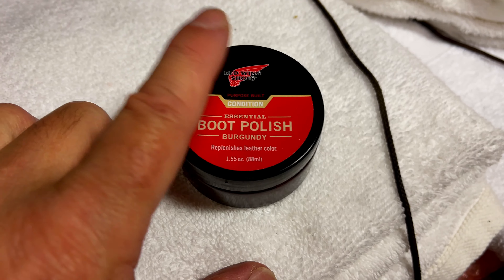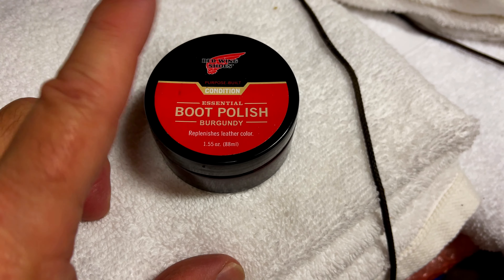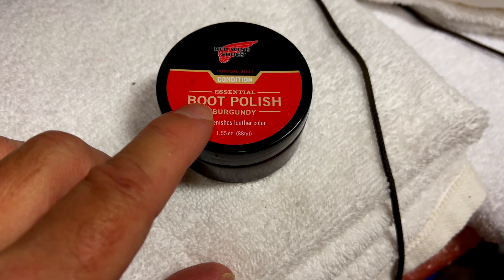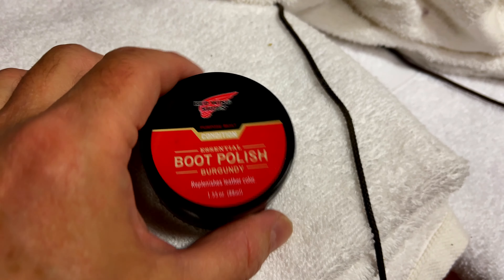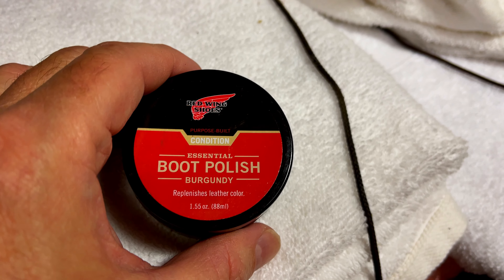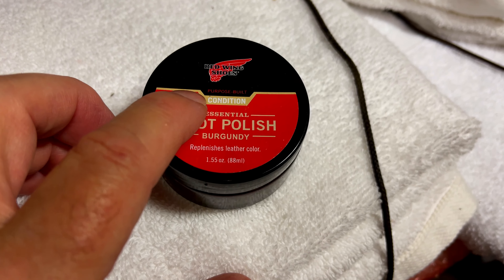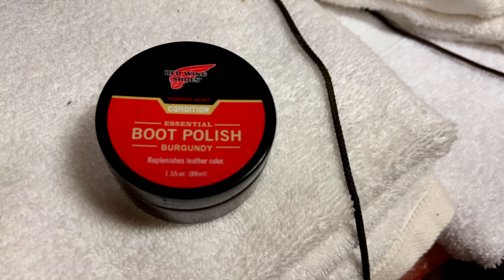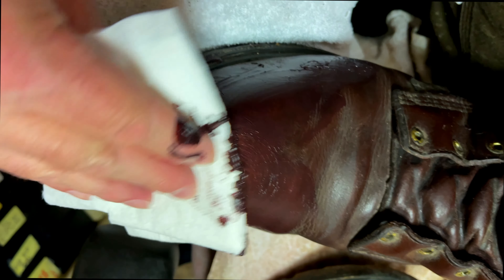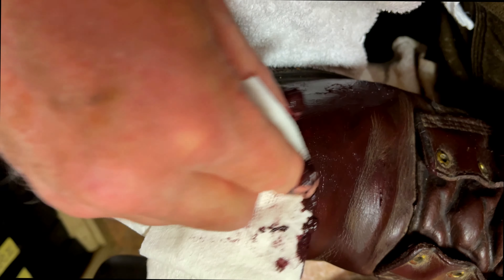These are good boots. This is the boot polish I'll be using — it's burgundy, made by Red Wing. They call it a conditioner, but it's really boot polish as it says here. So I'm applying the boot polish. The important thing is really to work it in by hand into all the cracks and crevices.